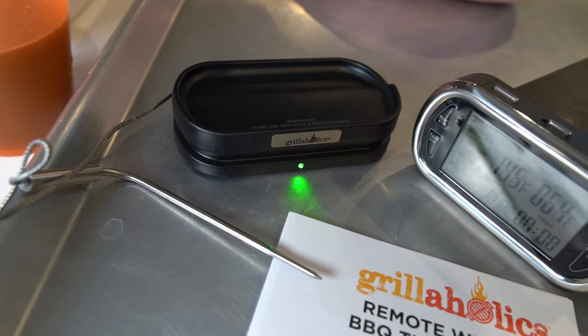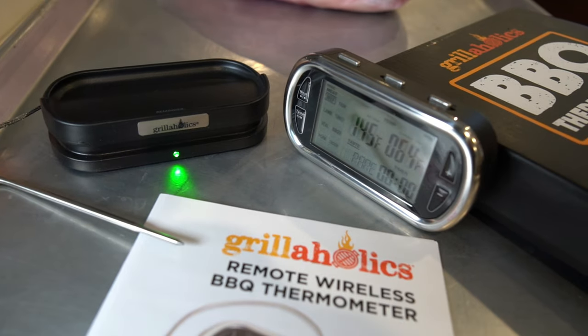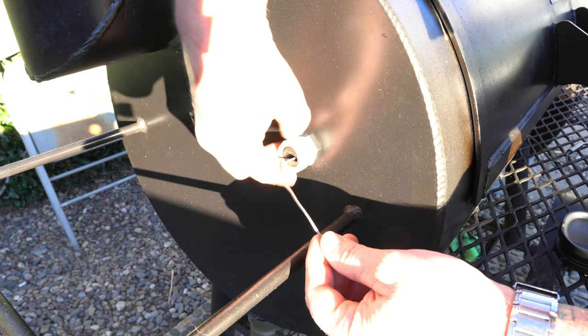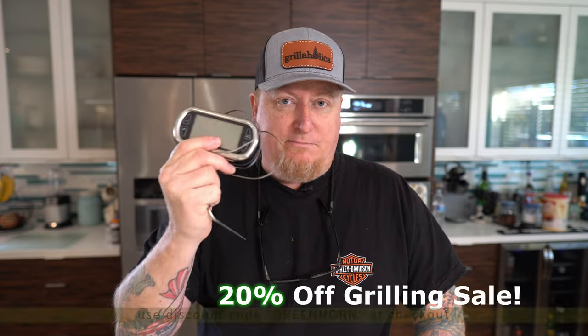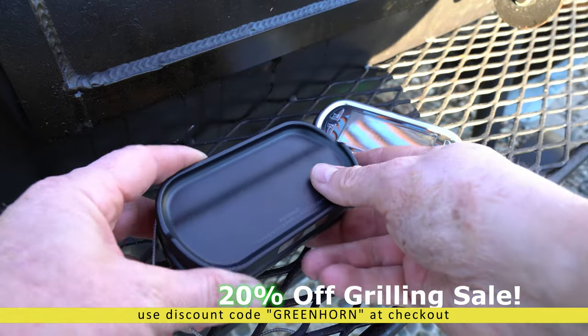To keep track of temperatures during the long cook, I used the Grillaholics wireless barbecue thermometer. It's got a base station with a handy pocket-sized remote. It's fully functional with manual and auto settings, an alarm feature, and a really nice long probe — just right for the probe port I installed in my Yoder Loaded Wichita. I'm a Grillaholics affiliate, so check the link in the description and use discount code GREENHORN for 20% off.